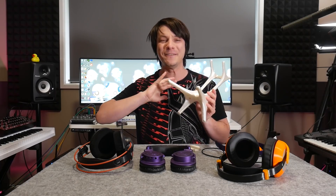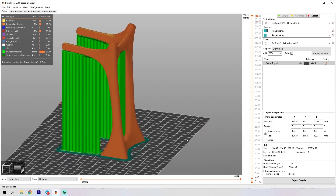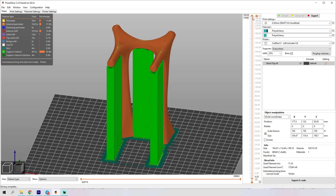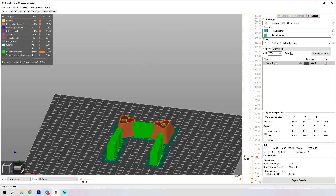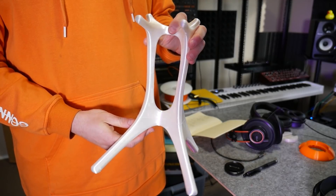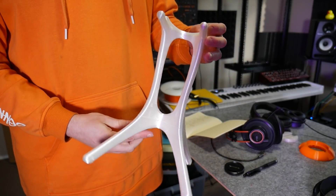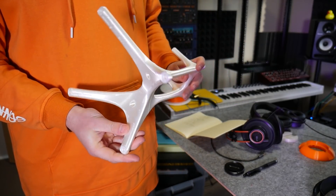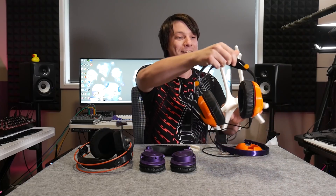This headphone stand is provided by the team as well. It was printed on the CraftBot Flow XL with a 0.8mm nozzle using Prusa Slicer Mark 3 settings — wild, I know. It actually printed one of the best prints it's ever done using a profile that wasn't even designed for it; I just chucked some custom G-code into the header. Props to my friend for pointing that out, because that actually made the printer very usable. It's a really neat stand, although it did need supports to print.